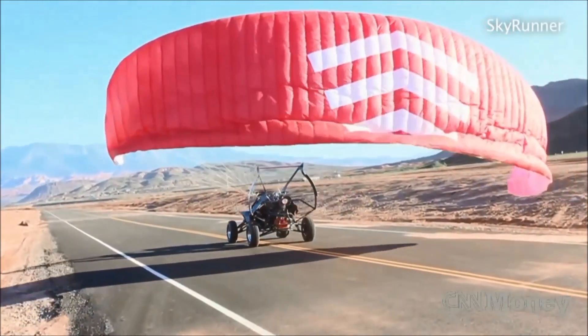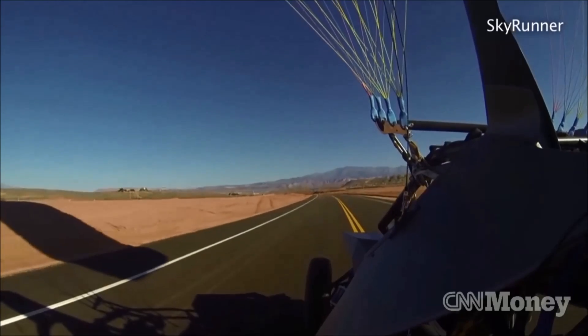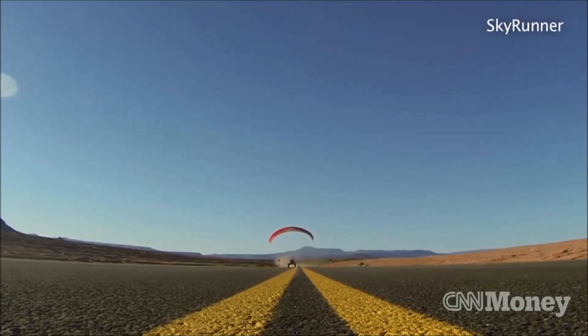You transition from road mode to air mode by taking the parachute out of the back. You lay the chute behind the car, engage the prop — the prop works separate from the wheels. So in about thirty feet, when you engage the prop and give it thrust, the parachute comes over your head. And at about three hundred feet, thirty-five miles an hour, you're going to get lift.